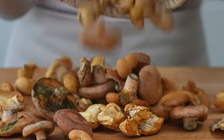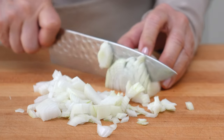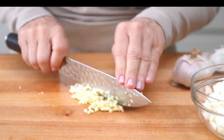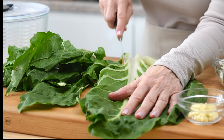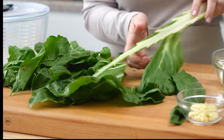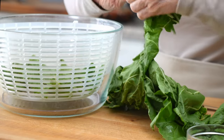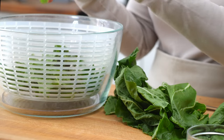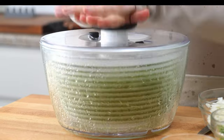Clean and trim two cups of mushrooms. Medium dice one medium onion. Mince two cloves of garlic. Wash and trim four cups of Swiss chard. Juice one lemon.